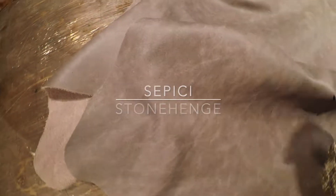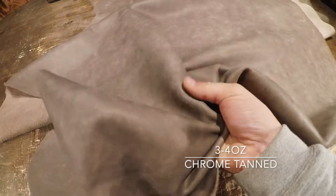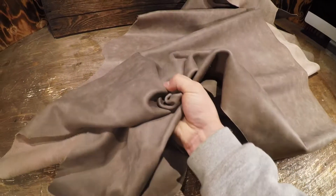Right here I have the Sipisi Stonehenge. This is a three to four ounce in weight and it's a chrome tanned hide. Very nice, soft, supple leather — as you can see I can scrunch it up quite easily. The temper is soft on this leather, and it's very soft on the top side as well.